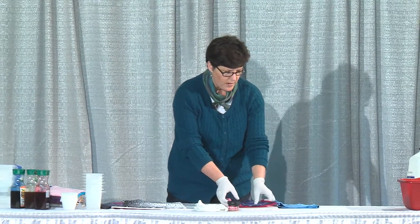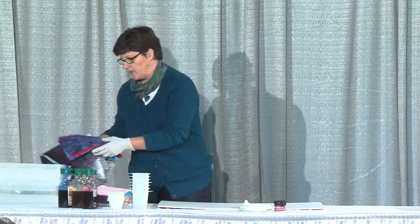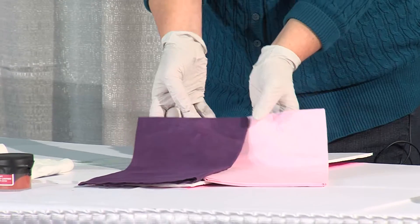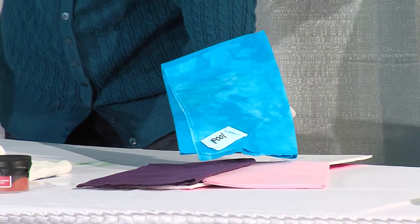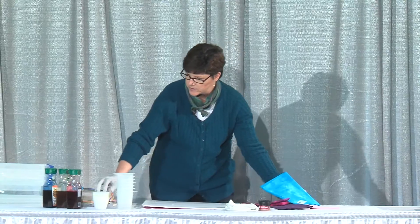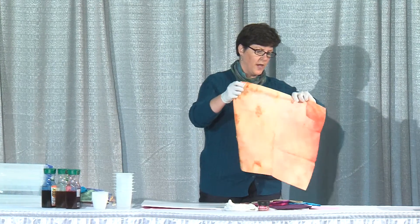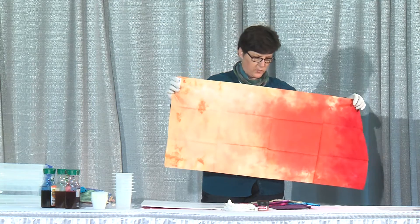With technique, you can get a lot of variation in what you do with these dyes. You can get very solid colored fabrics, or you can get some mottling — some color variation in your pieces. You can go from light to dark in the same piece of fabric, and this is what's called an ombre.